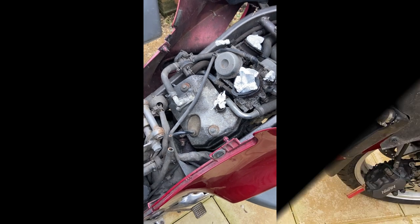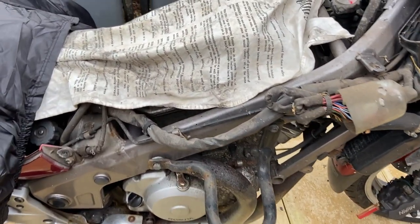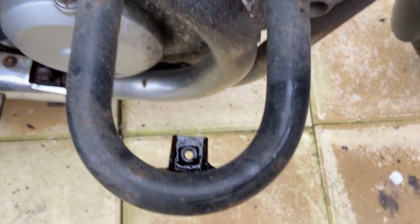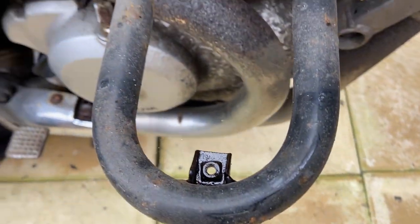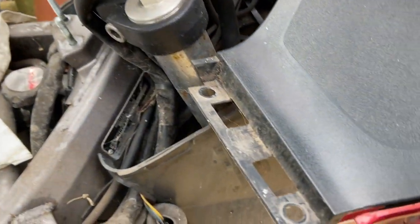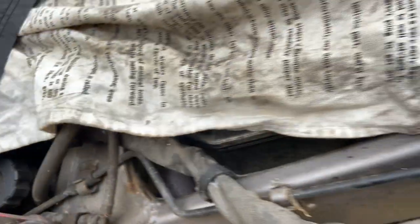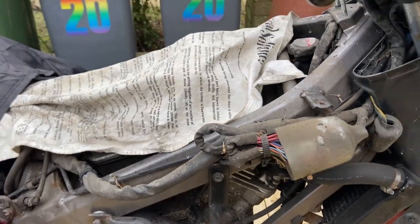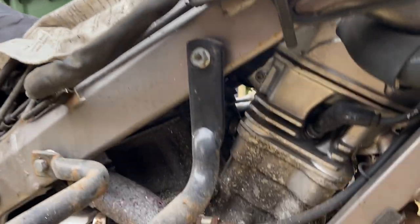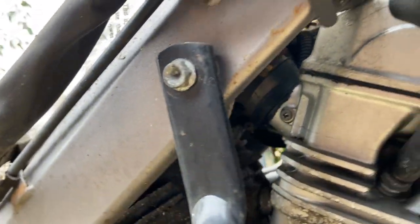The cowling is off that side — it came off fairly easily except for that one which you access from underneath, a tricky little one. There are a couple of screws and a pop-in-the-hole type one. That leaves a lot of access to the engine and the various bits I've got to get at.